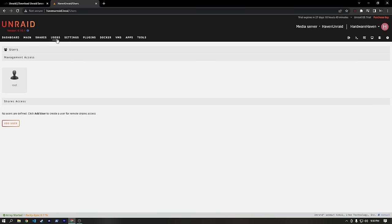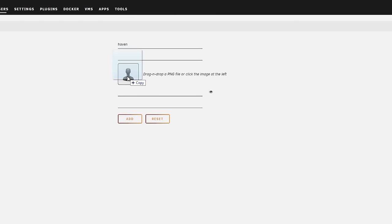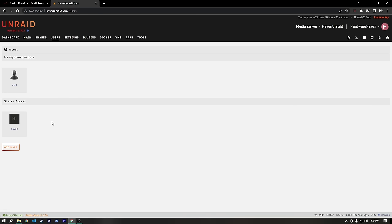The first thing I want to do is set up a user. We have this root user under Management Access, which is what we use to access the Unraid web UI. But we also want users for share access. So we'll hit Add User, call this Haven, set a really secure password, and now we should have our Haven user — which we're going to need for setting up our share.